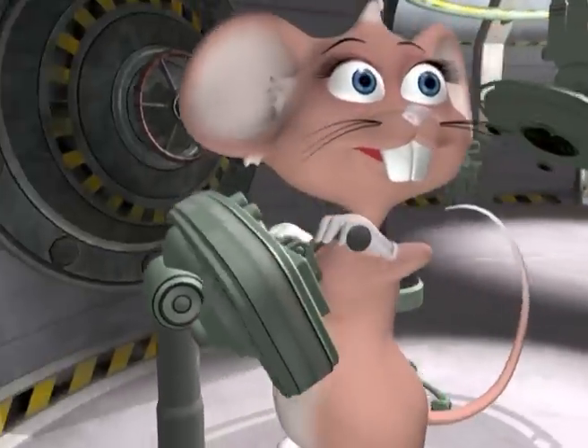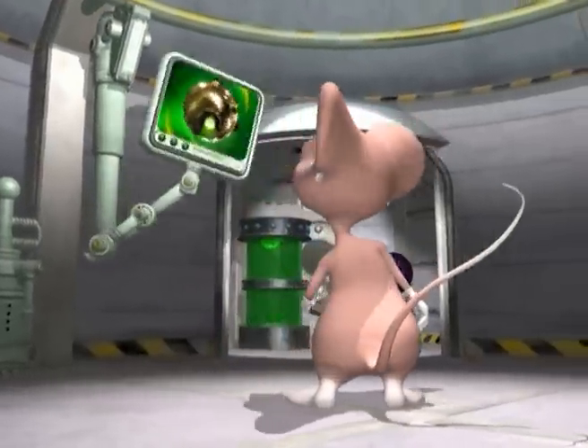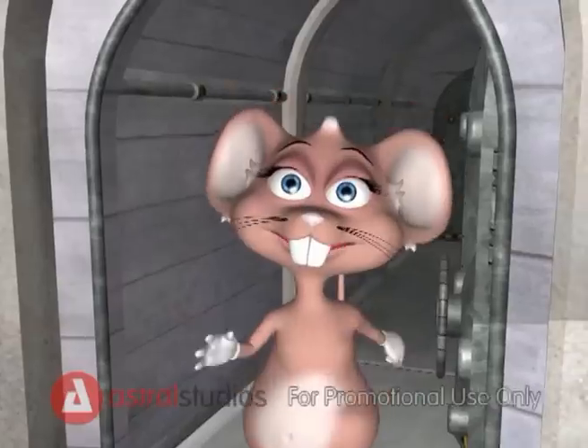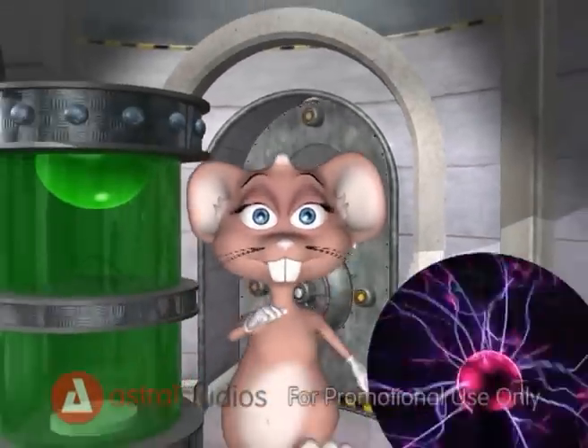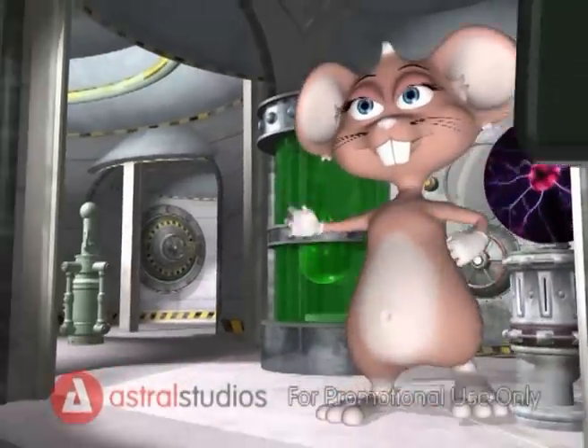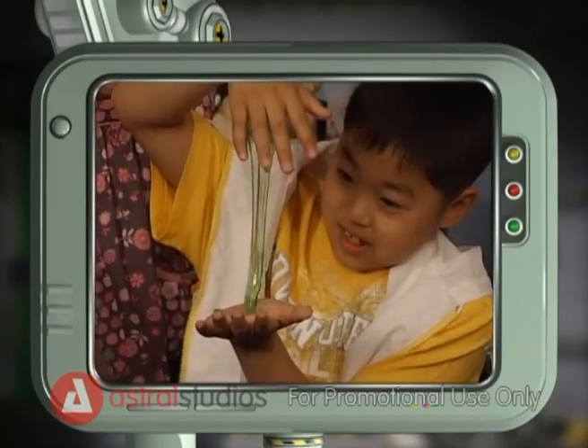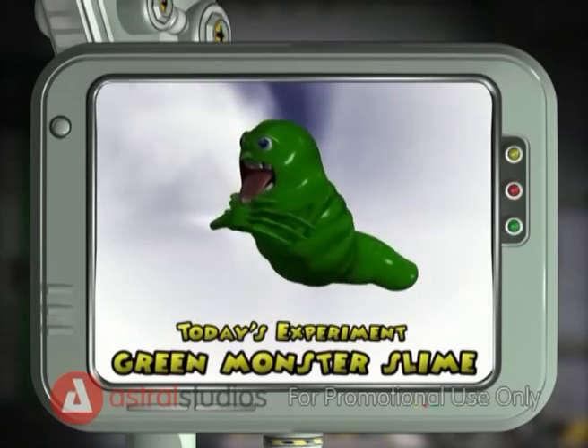Come on in and have some fun, just come in and learn with us with the mouse in the house. Hi guys, my name is Max, welcome to my lab. Today we're going to get our hands sticky and make green monster slime.